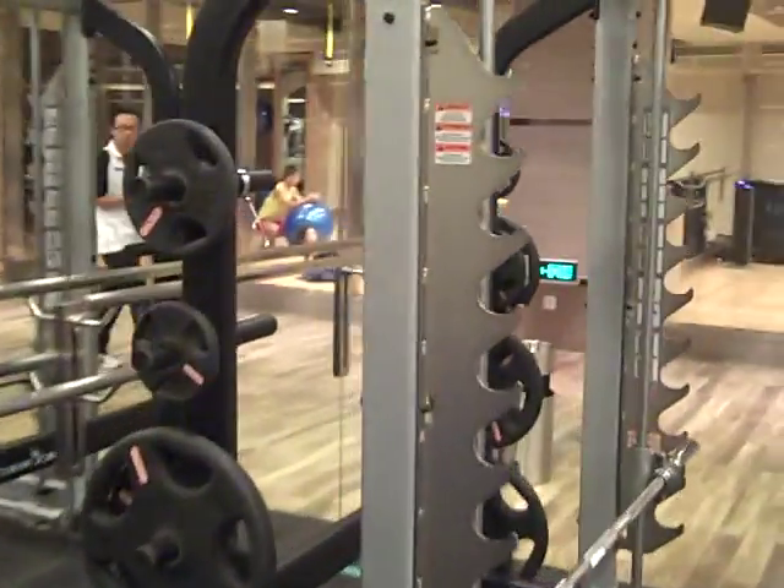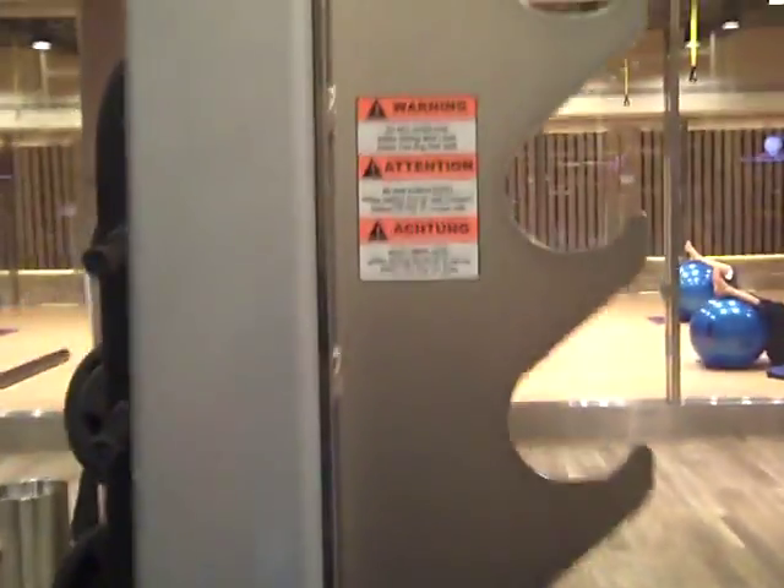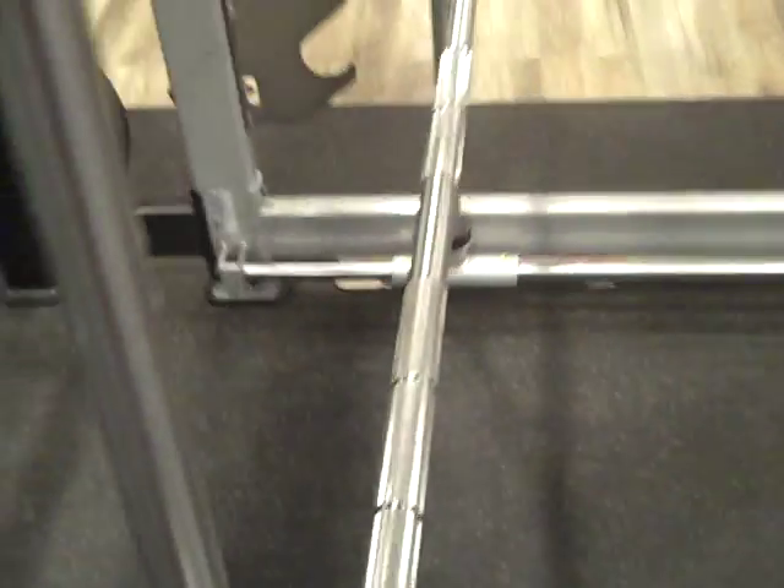This machine we've got here is a Star Trac Max Rack. Holds up to 460 lbs, it says. It's got a horizontal bar that moves forwards and backwards and up and down, but the horizontal tilting is controlled. Let's see how this works in a squat.